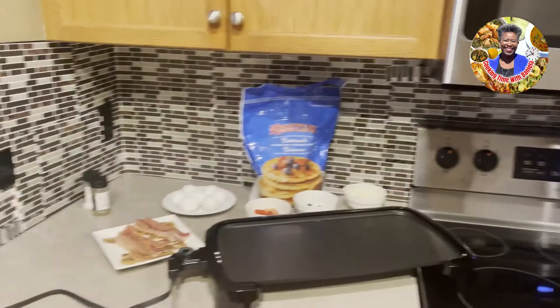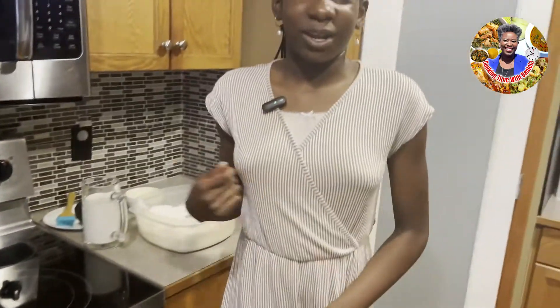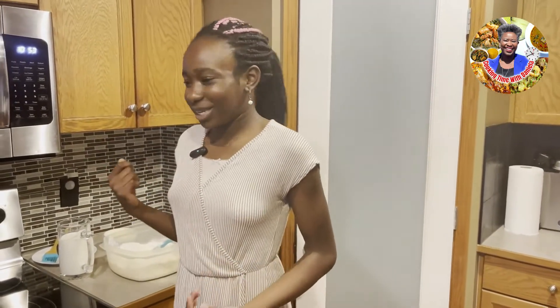Hello guys, welcome to the channel Cooking Time with Daniella. You may be wondering where the real host is — well, I've come to take her place today because we're going to be creating a Canadian breakfast. Since we're making a Canadian breakfast, we figured why not have a real Canadian do it? I was born here, so I decided why not me?